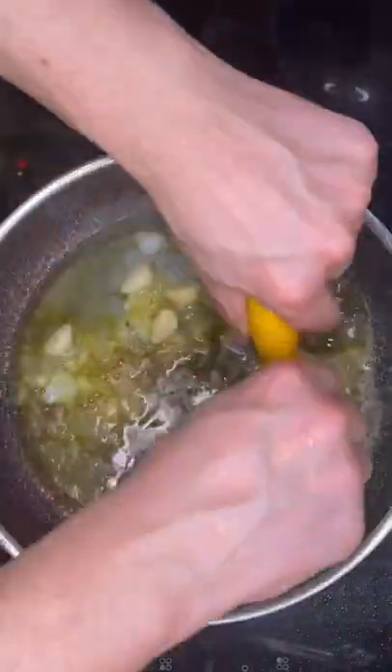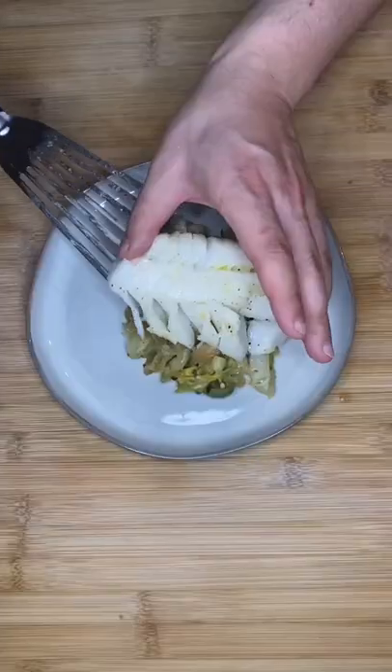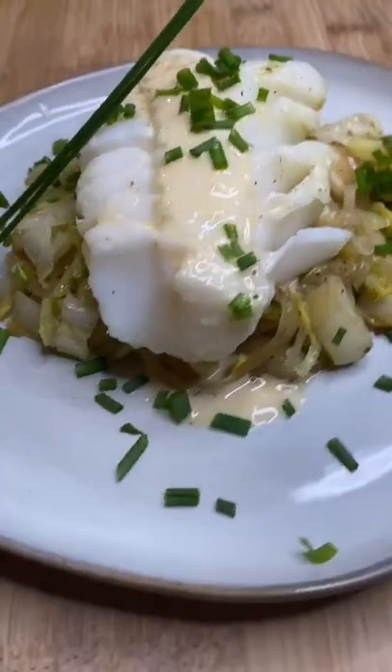Add the bean juice, sunflower seeds, and lemon, and blend it up with some vegetables. Strain it. Plate it up: poached codfish, braised Napa cabbage, and sunflower citrus sauce.